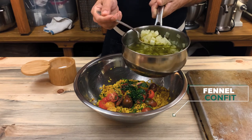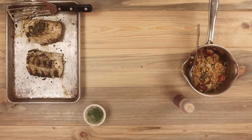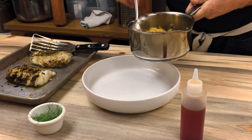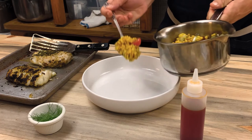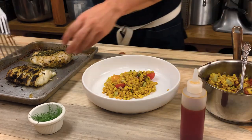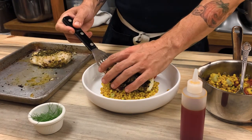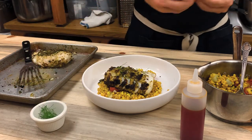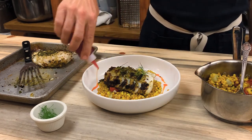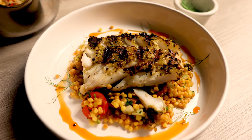If you're interested in learning how to make the fennel confit, I did a whole video on it — check out the link in the description below. I like the couscous at room temperature, but if you want it hot, you can always heat it back up again. First, I'm putting down the couscous and adding the grilled fish on top. I've picked a little bit of fennel fronds and placed them around the plate. I'm also adding some smoked paprika oil to the dish to give it a nice color and flavor — there's a video for that in the description as well.